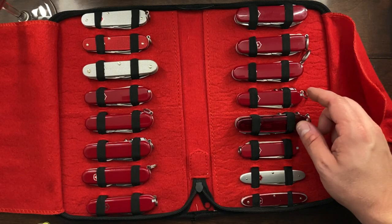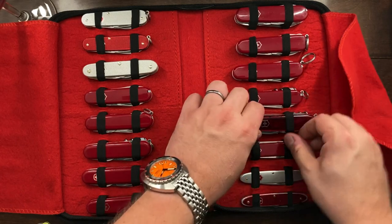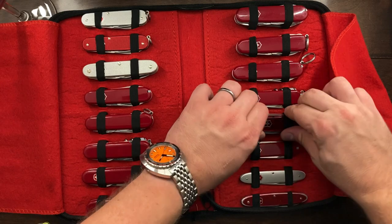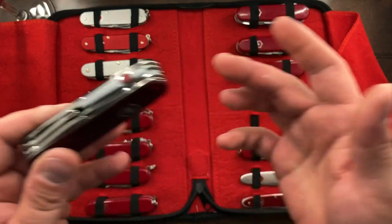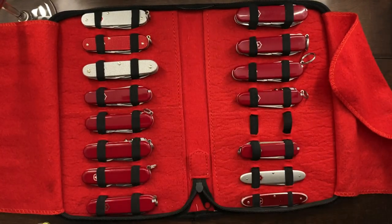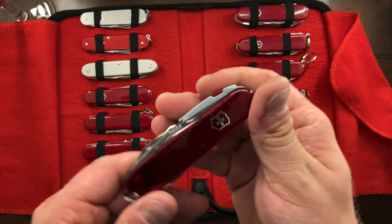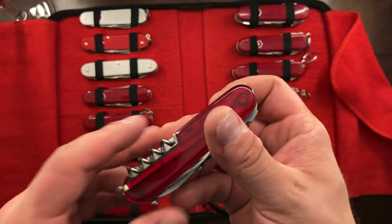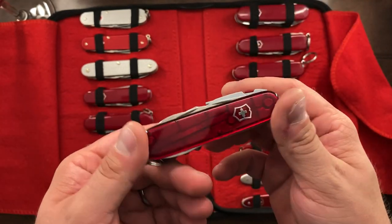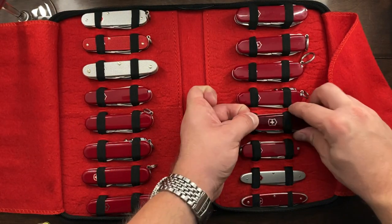One that I have been thinking about getting rid of is the Spartan Light, only because I haven't really been using it all that much. I like having the light, but I haven't been using it a lot because usually I'm either carrying my Swiss Champ or the Handyman. So if anybody is interested in the Spartan Light, shoot me an email and I'll sell it to you — I think I'm going to be getting rid of that one. It's just something I haven't carried in a long while.